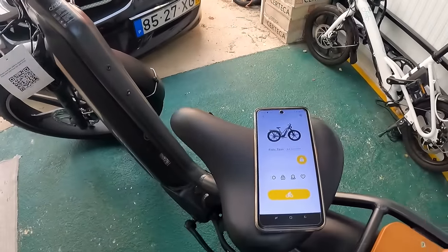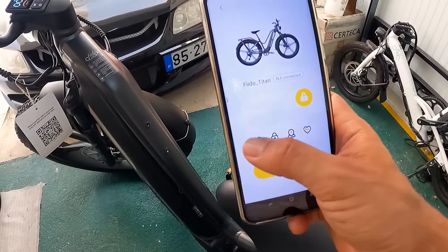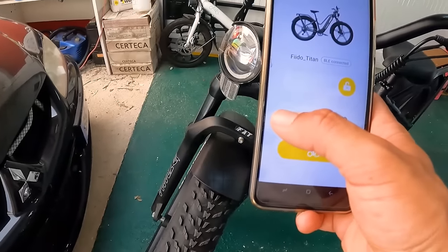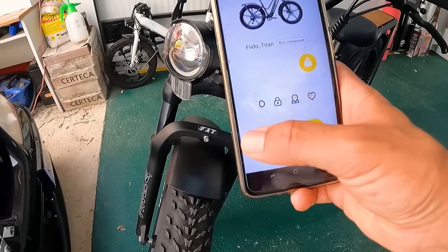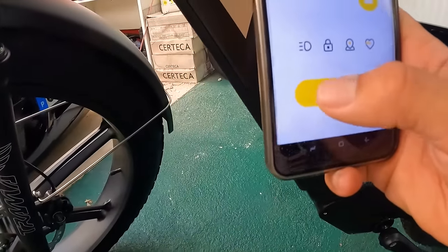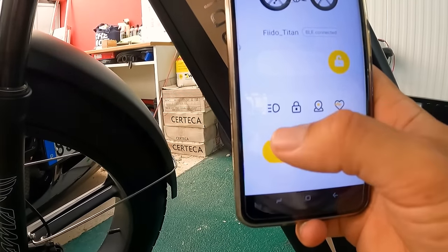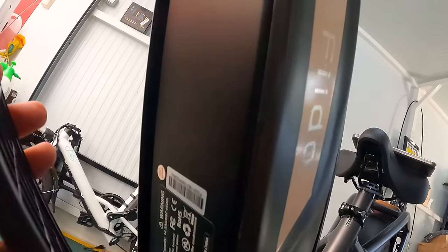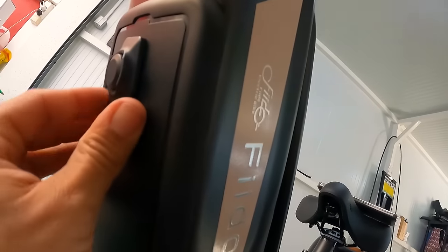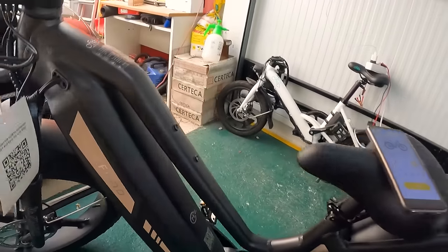Este é o QR Code para sacar a aplicação da Fido Titan. Aqui podemos fazer algumas coisas: acender ou apagar a luz — consigo acender e apagar com o telefone. Aqui o símbolo de desbloquear é para desbloquear a bateria. Se eu carregar aqui, vão ouvir aqui a bateria a desbloquear cá dentro para a sacarmos fora. Depois puxamos aqui isto para baixo — isto sai e temos aqui a bateria para puxar. Voltamos a trancar para cima. A bateria pode sair para carregar em casa.